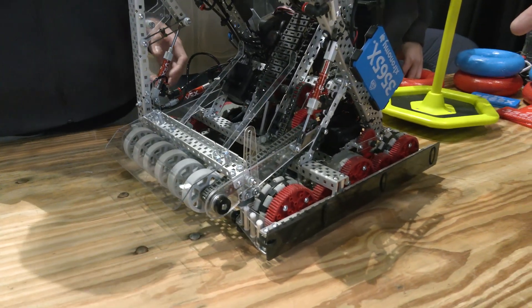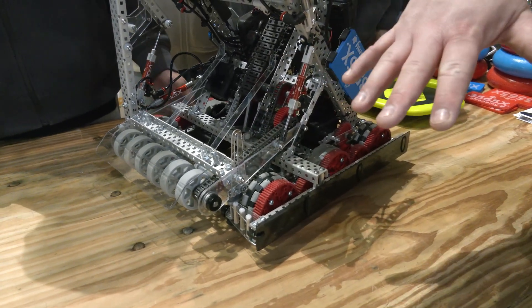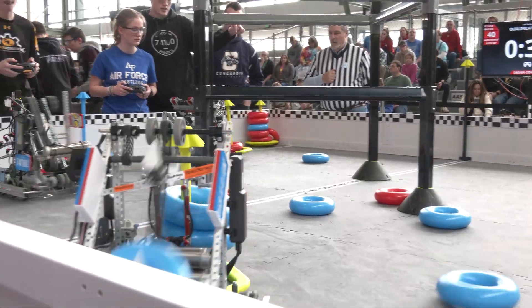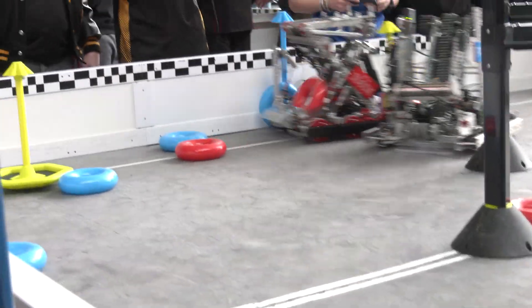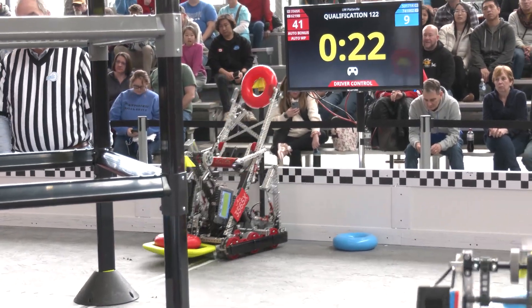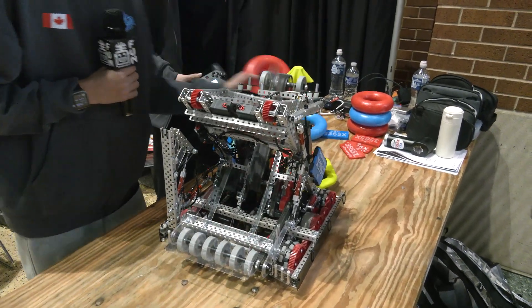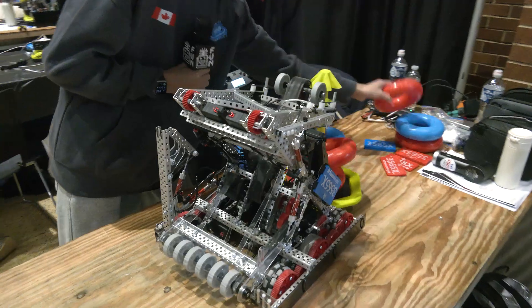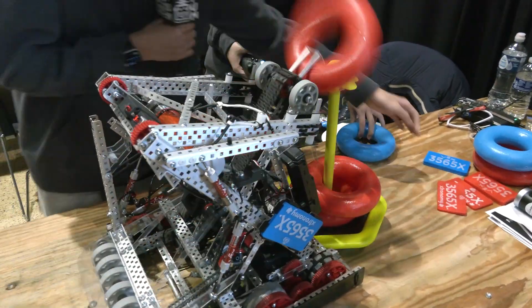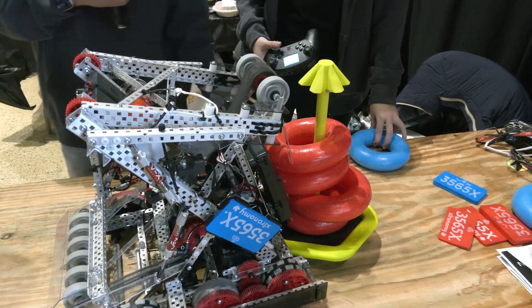I noticed when you're moving your intake, you do have a little bit of compliance on it as it goes through. Has that affected your match play at all? No, not really. Can we see a ring actually come in and showcase what that looks like? So it goes in really well, and it goes along really well with our clamp, which we custom built as well.